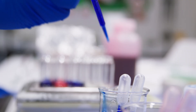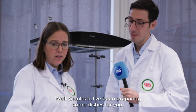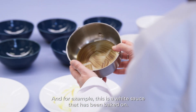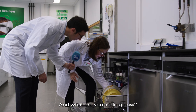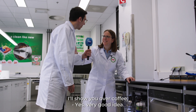So, Katrin, how do you test the performance of your products? Well, Gianluca, I've been preparing some dishes for you. For example, this is a white sauce that has been baked on. I suggest we try it in the machine. And what are you adding now? I'll show you over a coffee. Very good idea.